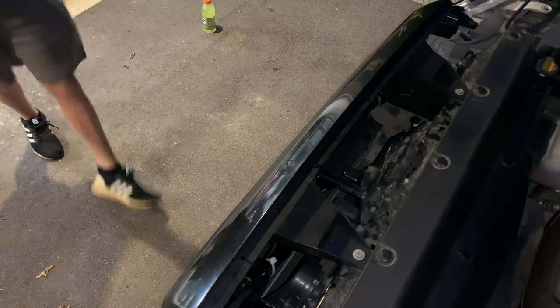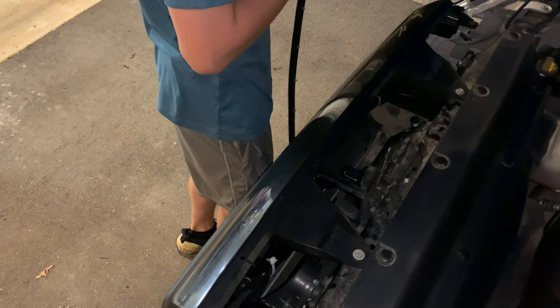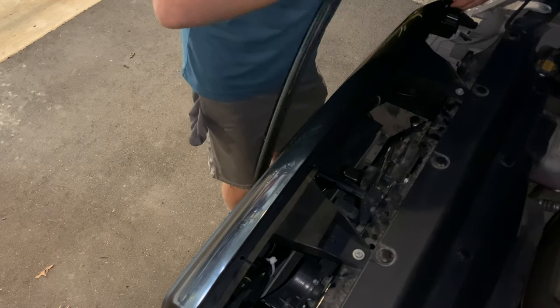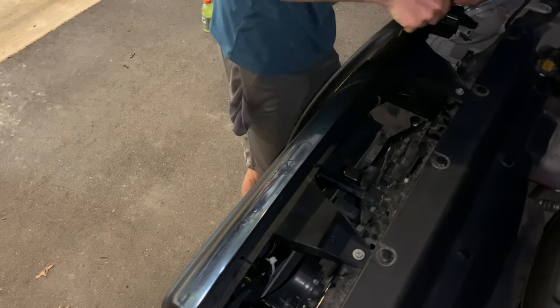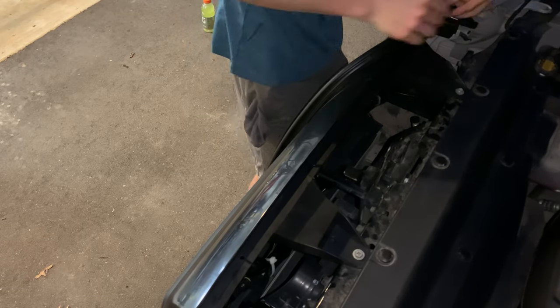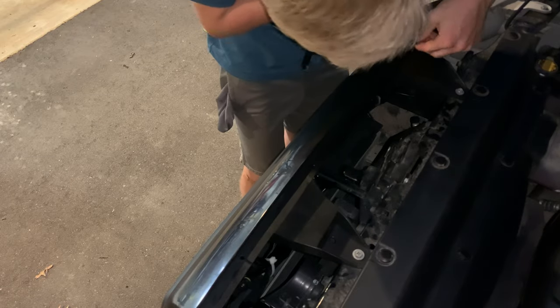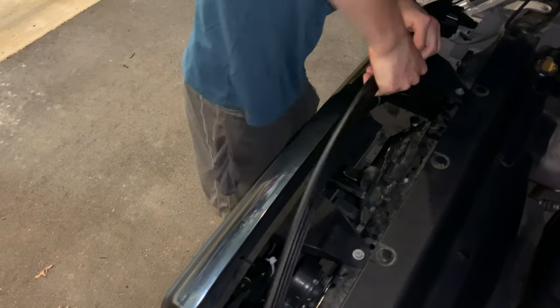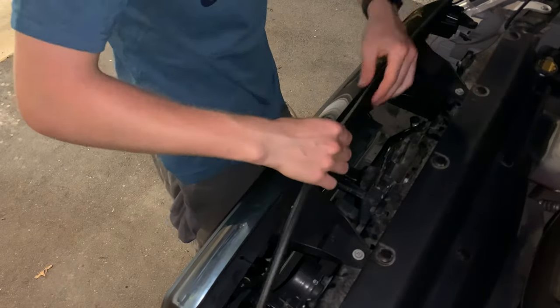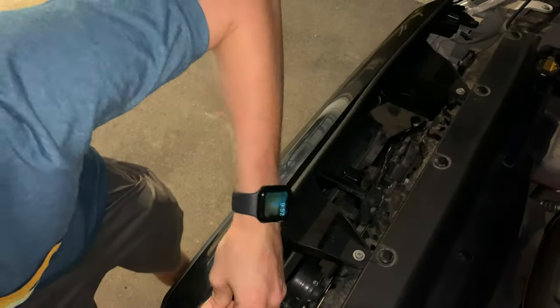Once everything is tidied up, install the weather stripping. You can use the foam weather stripping with double-sided tape that came with the grille kit, but I wanted something more permanent. I took the old weather stripping off my old grille, drilled some holes through the back where they line up with the holes on the grille, then zip-tied the weather stripping right onto the grille so you don't have to worry about it falling off. Pull the weather stripping off the grille with pliers, drill small holes with a small drill bit, and run the zip ties through.